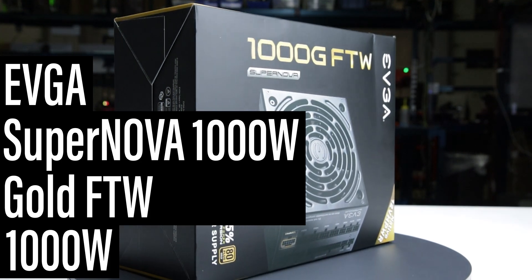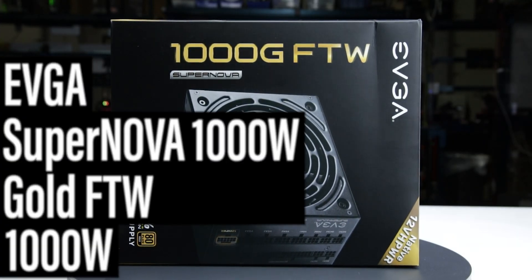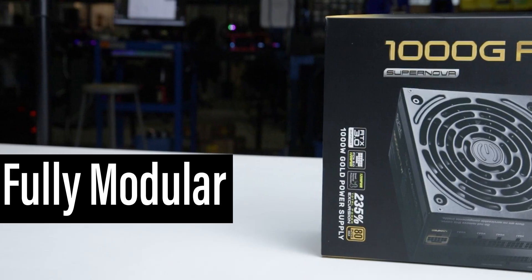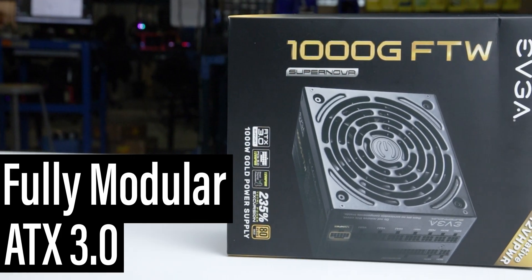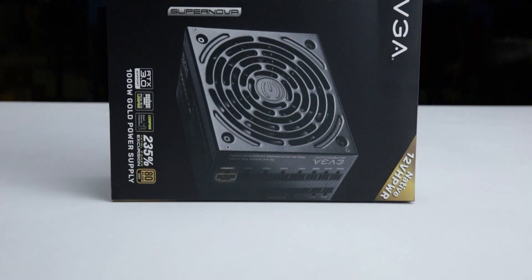This is the Supernova 1000W Gold FTW, manufactured by EVGA, with a current MSRP of $220 US. It is a fully modular ATX 3.0 power supply, with an additional hybrid fan mode allowing passive operation for low loads.